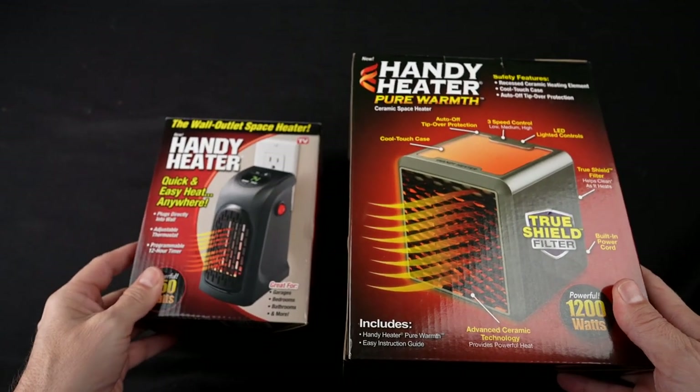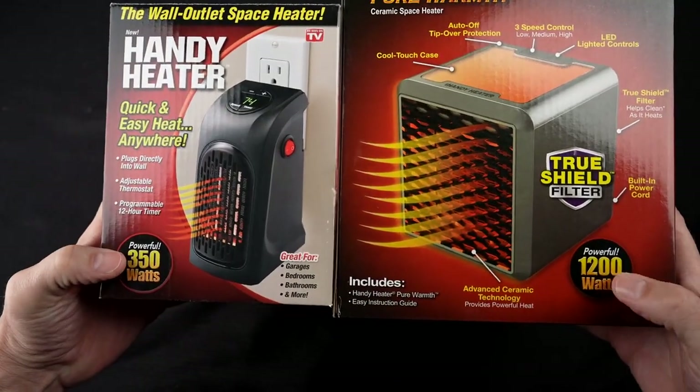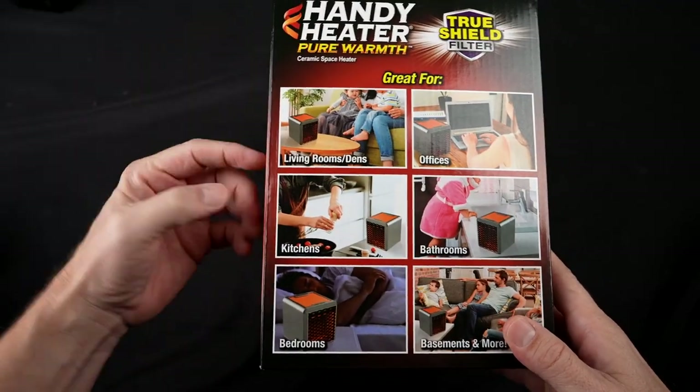When I first take it out of the box, the first thing I notice is how much bigger the box is than the original. The original is 350 watts; this new one is 1200. The original plugs directly into the wall, while this one has a cord. It's a very different looking design.